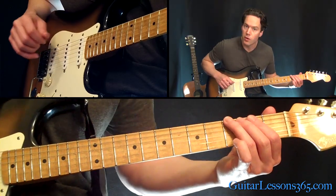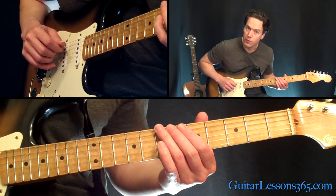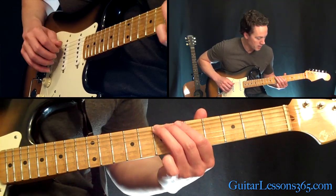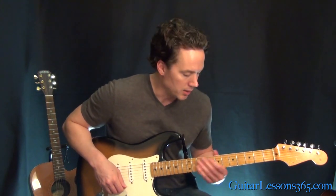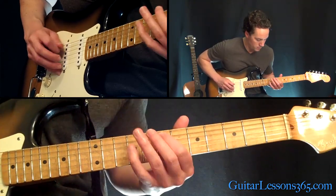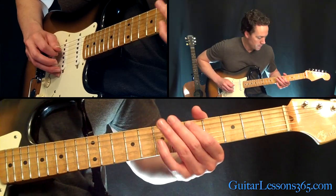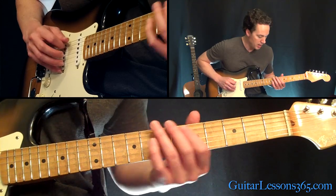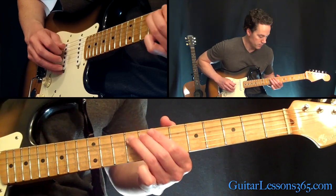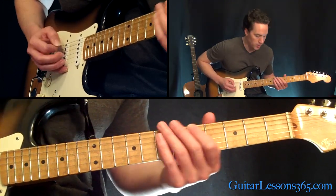Now we're basically going to move it up to B. We just finished with the third fret on the low sixth string — move that up to the seventh fret on the sixth string. It's the same type of phrasing, same type of notes, but just in a different key. That's seventh fret on the sixth string, then fifth fret on the A, then seven, eight, nine. Then reach back and grab the fifth fret on the sixth string.